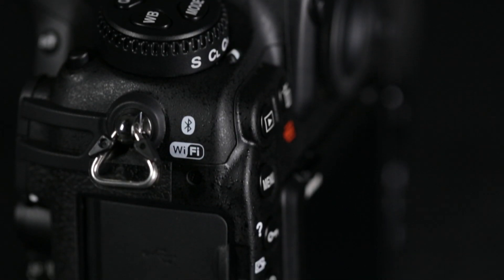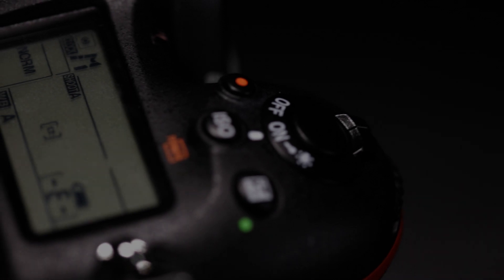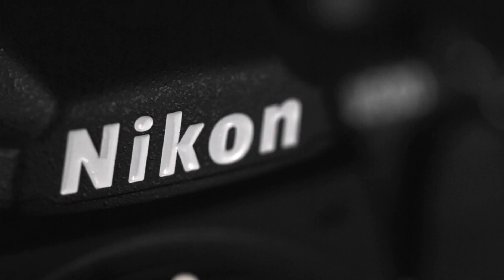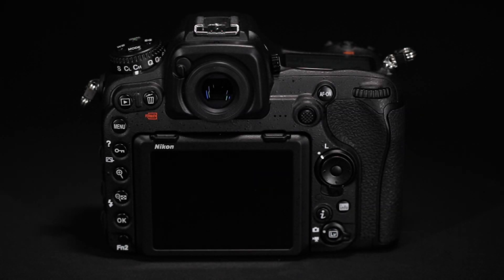Nikon are pleased to announce the release of the D500, a DX format digital SLR camera that packs the incredible performance of the D5 into a compact, lightweight body, making this perfect for any photographer.